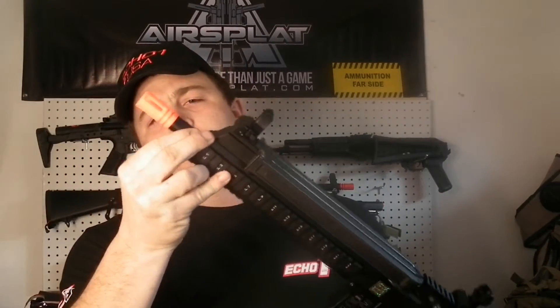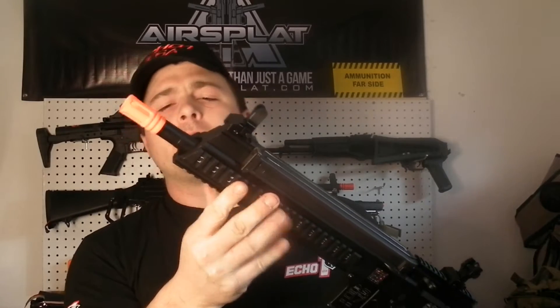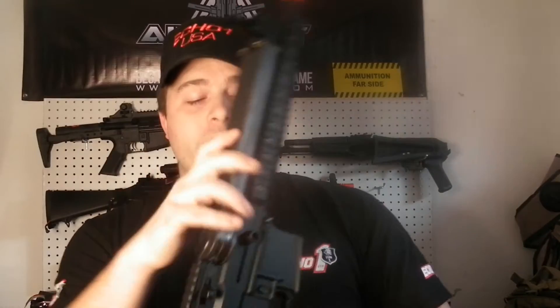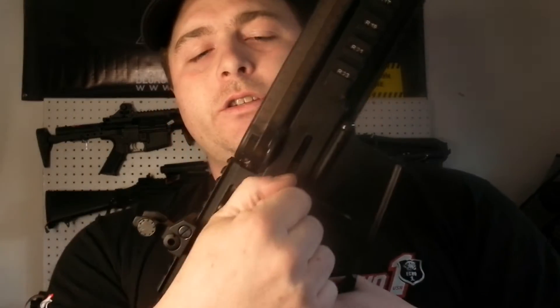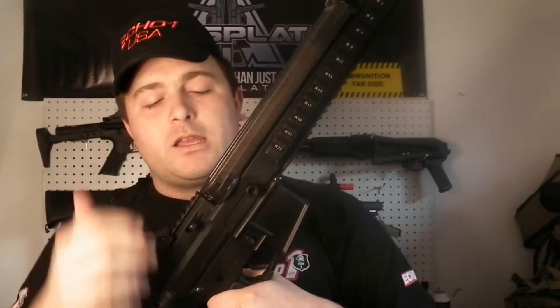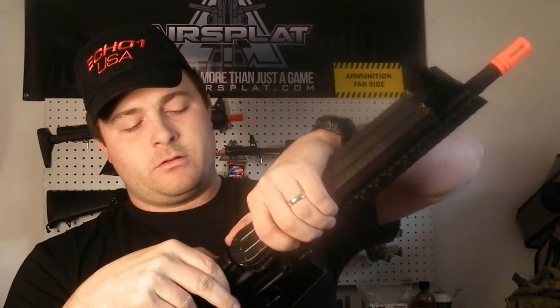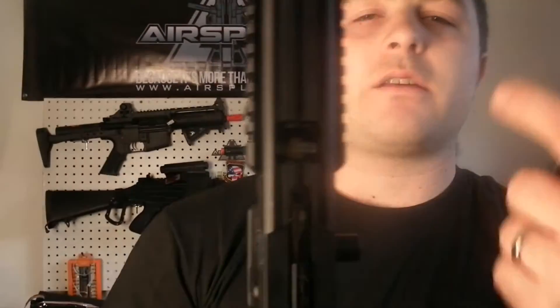Your barrel is metal. It comes with the orange flash hider, so make sure you keep that on there. Echo 1 will put your warranty out a little further if you do that. Over on the other side of the gun you have your bolt catch. Your hop-up is actually located at the top — pop the mag off and you can see the hop-up adjustments right in there. They've got a Mad Bull bucking in there so you can set it and forget it.